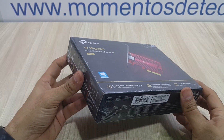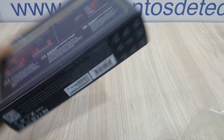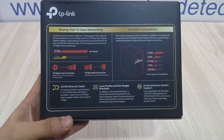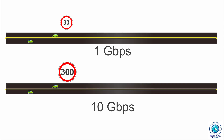Hello everyone, welcome back to Technology Moments. In this series of videos dedicated to high-speed networks, one of the most important components are the network adapters. Today we're going to talk about the TP-Link 10 Gigabit PCI Express TX401.